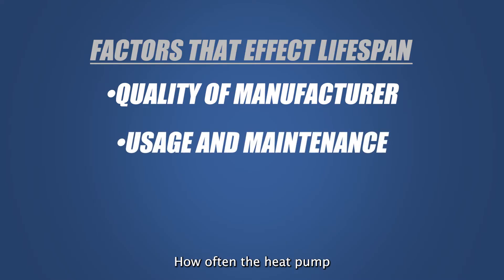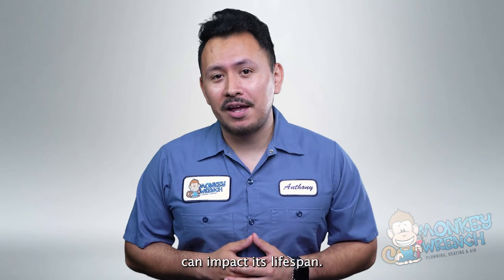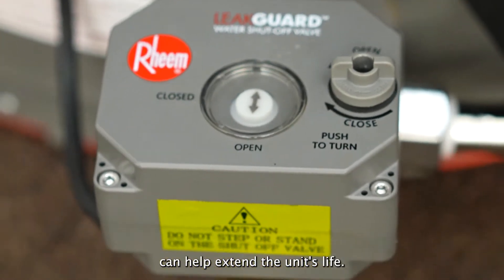Usage and maintenance also matter. How often the heat pump water heater is used and how well it's maintained can impact its lifespan. Regular maintenance such as cleaning the air filters, flushing the tank, and checking for any issues can help extend the unit's life.